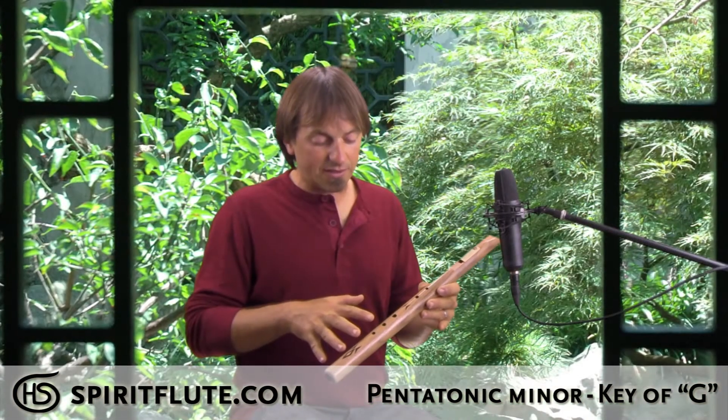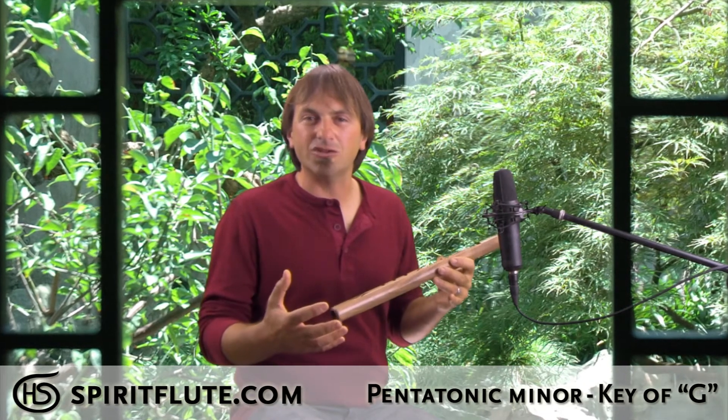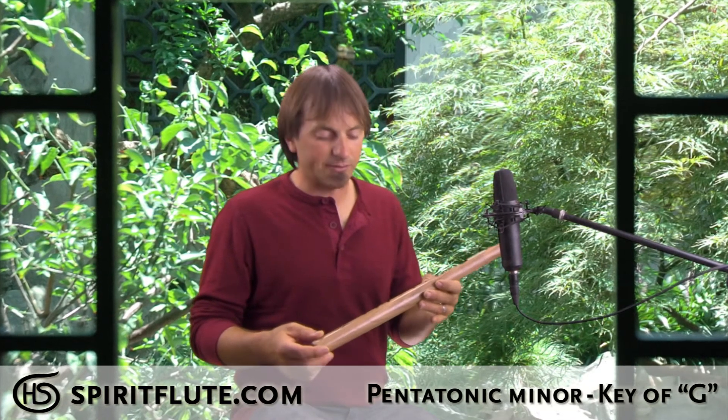It's a five-note scale, and all the notes are harmonious to each other. So that makes it really easy to learn to play. You don't have to have any previous music experience or have played any instruments before to really get a lot of joy out of this instrument.